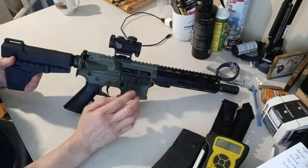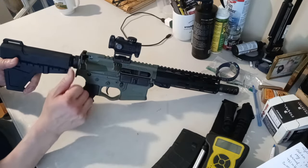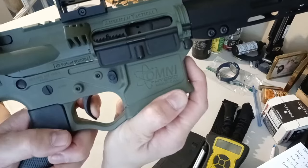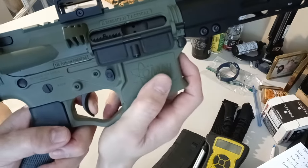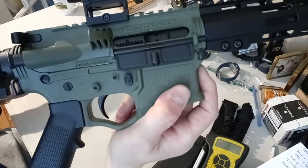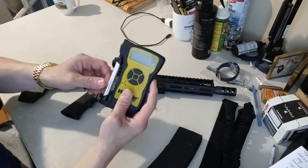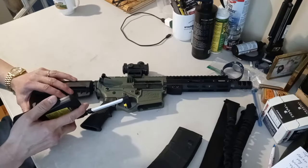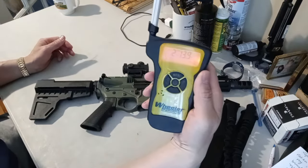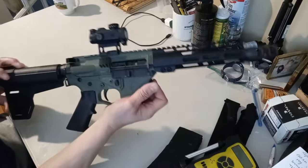One thing I noticed is the action is not as smooth as it should be — it's catching at the end, so you have to use the forward assist. Let's check the trigger. Wow, that's light — a little bit of pre-travel but it feels like maybe 3 pounds. Let's check it on the gauge. Wow — 2 pounds and 13.9 ounces, so basically 2 pounds 14 ounces. That is really light. I like the trigger.